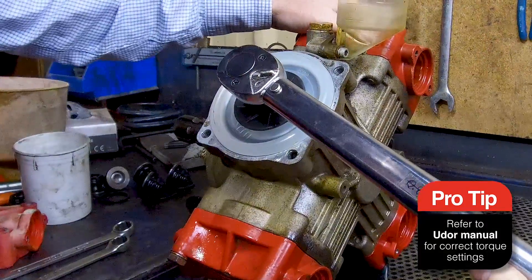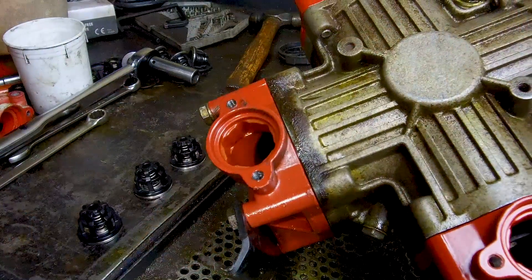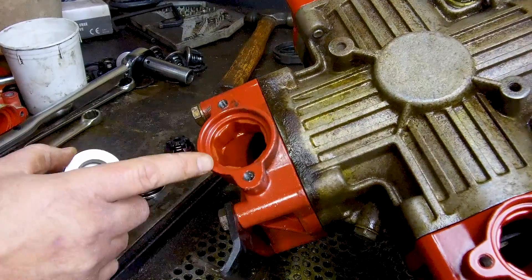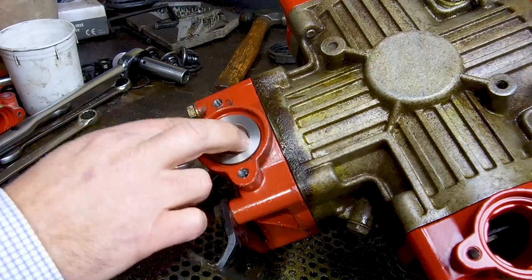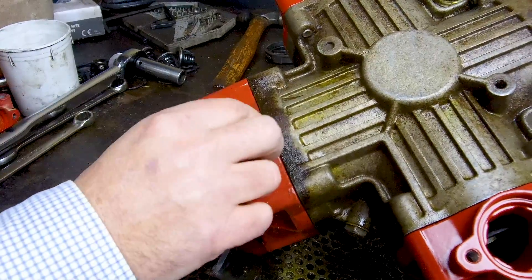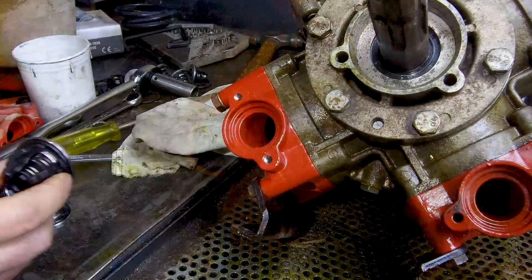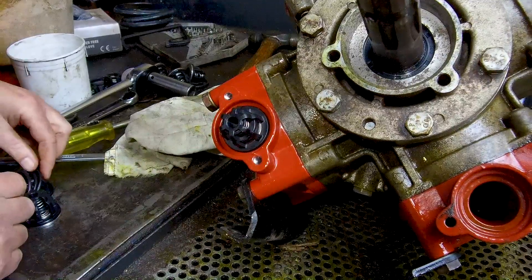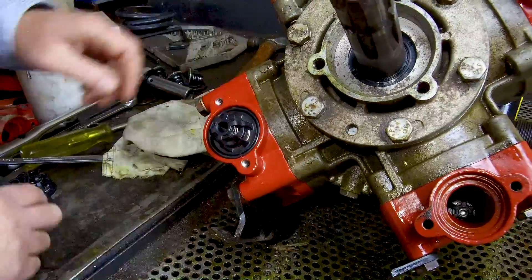When you're reassembling the pump it's critical that you torque the bolts to the correct specifications as shown in the manual. When you're fitting the valves into the pump, ensure that you've got the head around the right way. This is the suction side of the pump, so you can see it's got the ridges for the valve to fit into — fit the valve O-ring around the valve. We're fitting the pressure valves now. Just make sure they fit facing outwards and then accompany that with the O-ring around the side.